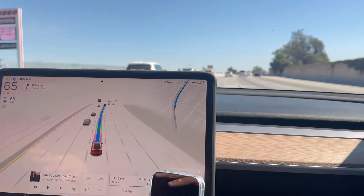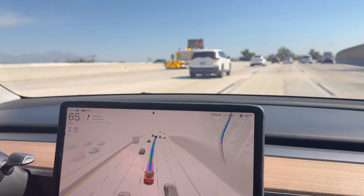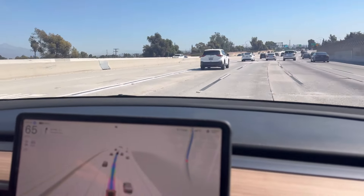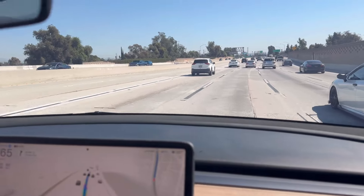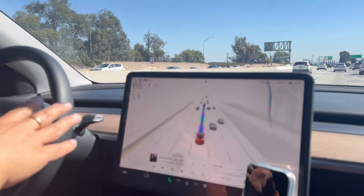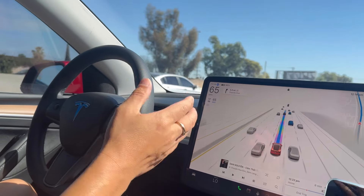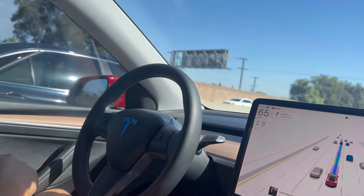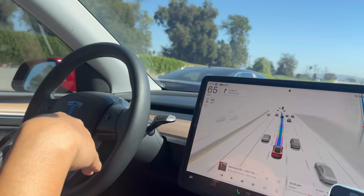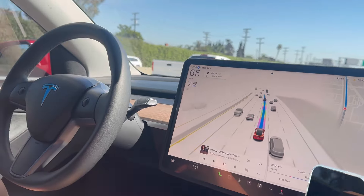Yesterday I had a little issue with the older version where it signaled but then couldn't get out of the lane — that was really bad. Now this one is a lot better. It also always keeps to the speed limit, which is 65. You can set it to go higher using the scroll wheel, but since it's Full Self-Driving it defaults to the street limits, and it's really good — I'm very comfortable with it.